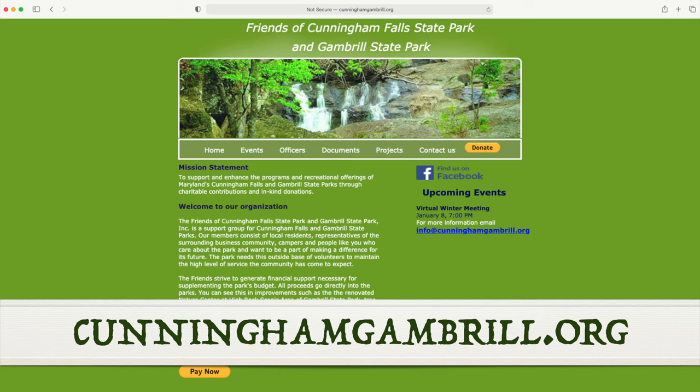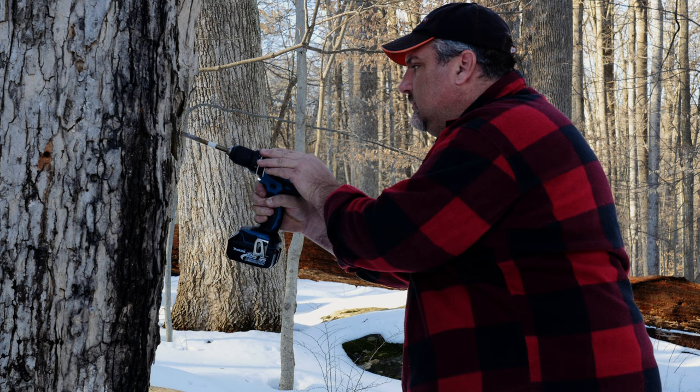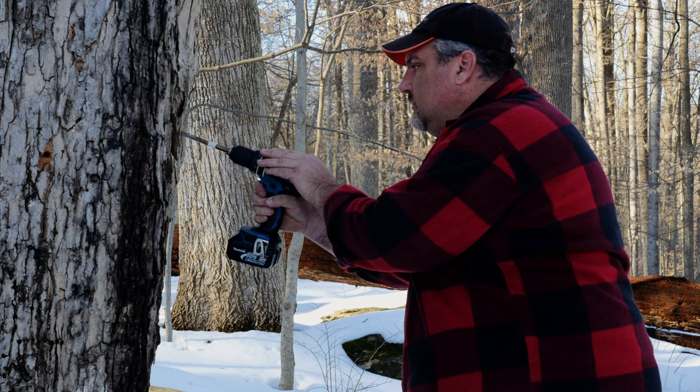Thanks for joining us. Proceeds from our annual Maple Syrup Festival support our non-profit partners as well as local maple syrup producers. Please visit cunninghamgambril.org where you can find more information about the festival and shop for locally made syrup and other maple products. In the next episode, we'll explore the tree tapping process itself, so stay tuned and we'll see you on our next Maple Monday.